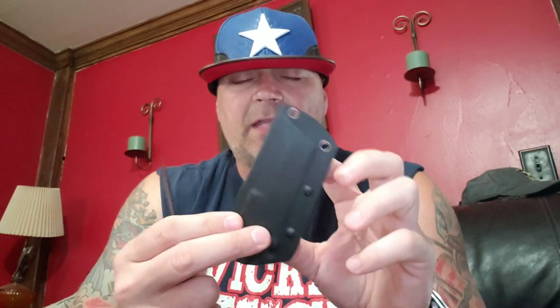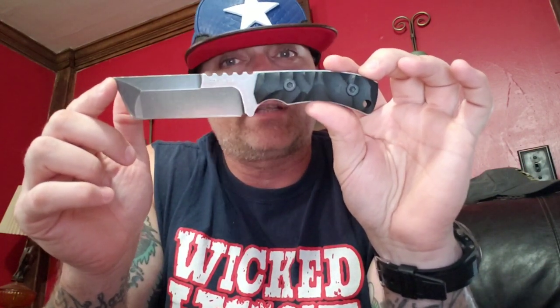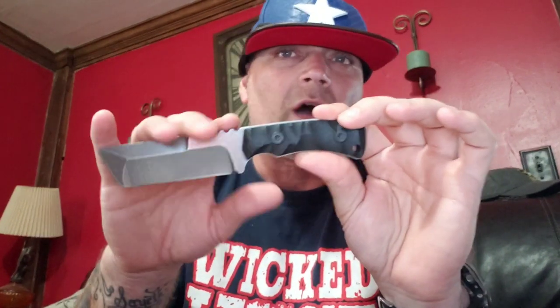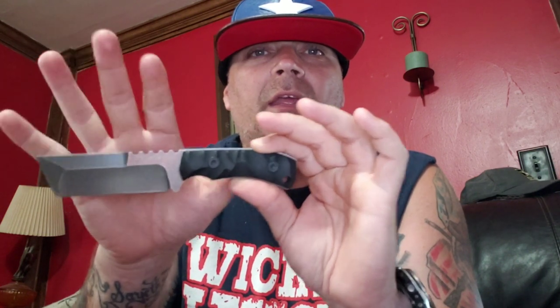The kydex sheath has lashing points on it. I tested whether the lashing points are the same size — they're not, so you can't attach things down there unless at a crooked position. We're looking at 420HC steel, stonewashed, G10 handles, 8 inches overall with a 3.6-inch blade, 7 ounces. It's pretty thick.